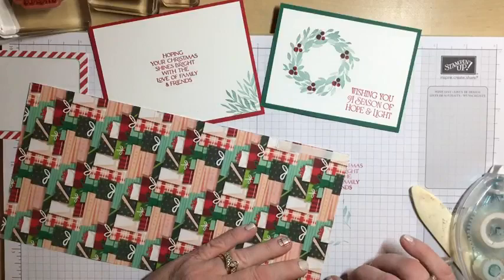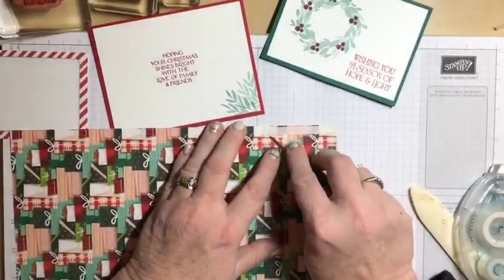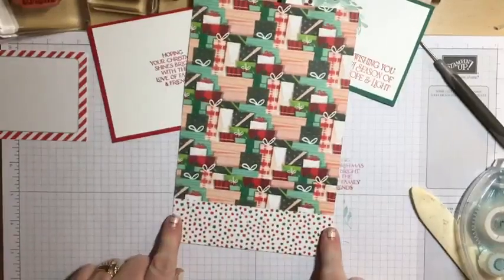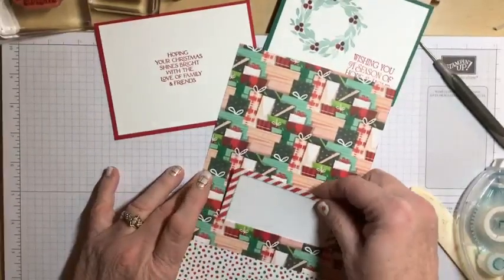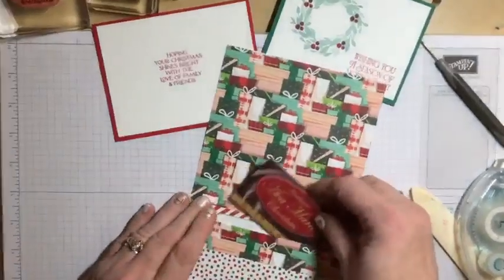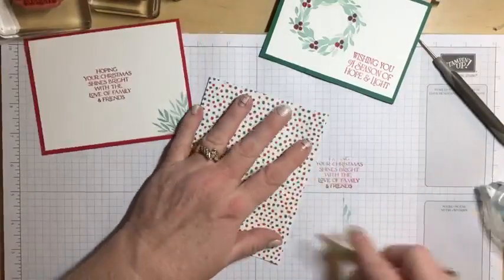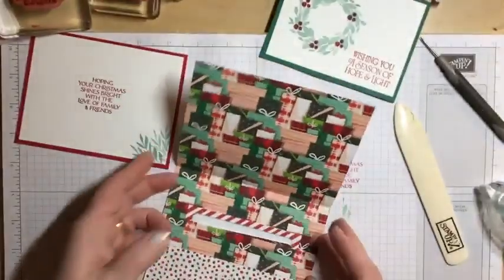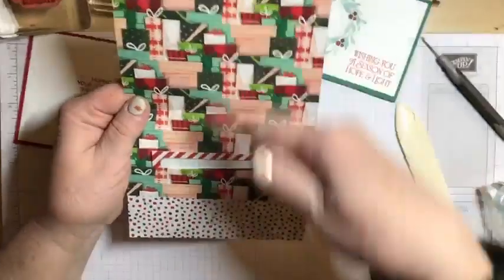I'm using tear tape on both sides of the pocket. I don't have to worry about closing the bottom because I'm folding it up so it will have a natural close — I only need to worry about closing it on each side. I'm using tear tape because I want to make sure any gift cards, money, or whatever I put in my pocket stays put. Because this is a full 5½ inches, you've got a nice size pocket. I'm putting the memory and more card in to show where the gift card would go, and I have an actual gift card to show how both will fit in.